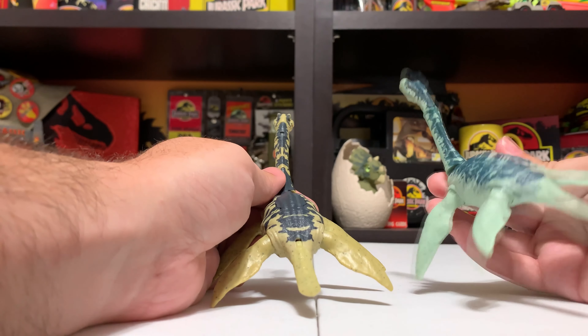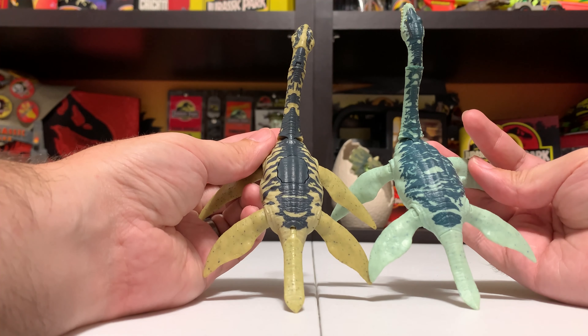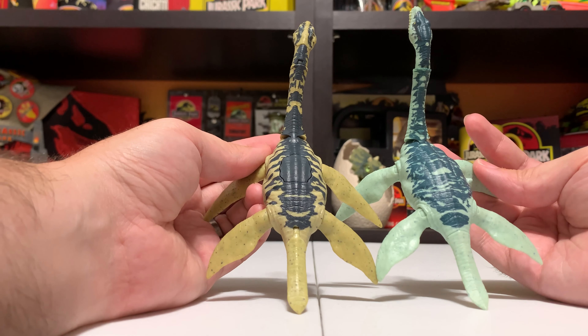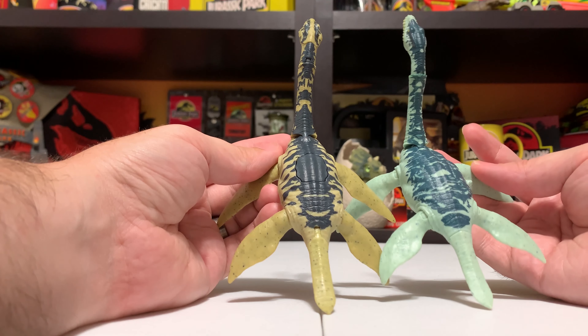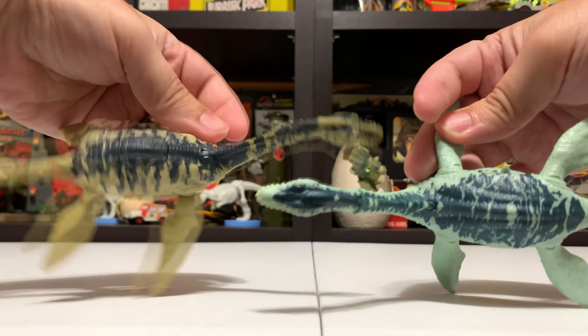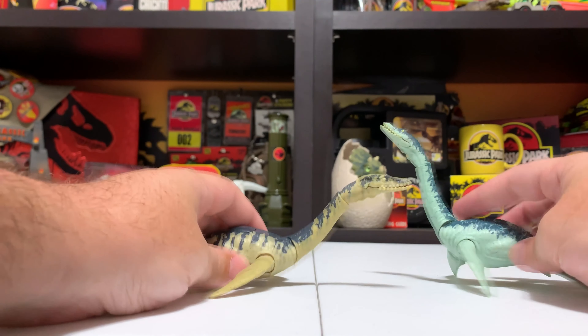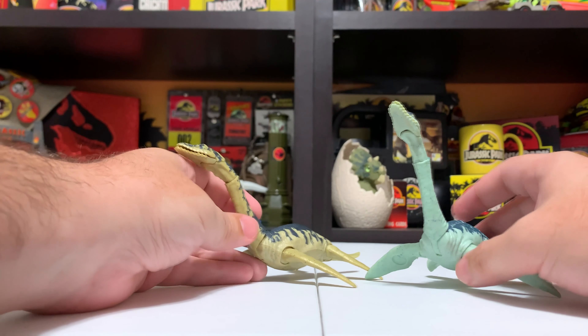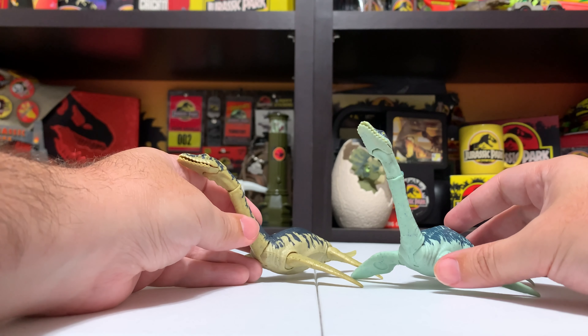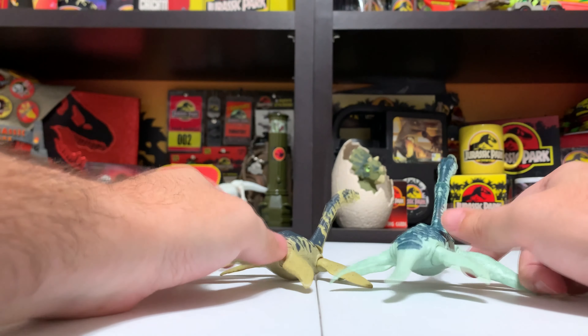The one on the right is the Battle Damage version, which is actually pretty hard to come by — we got ours from Guatemala. They came out in the US a little bit on Walmart.com in very low numbers. Its main feature is the battle damage, and I want to do a whole separate review of this one since I actually have a review on my channel. An interesting difference I'm noticing is the tail articulation — on the Battle Damage version the tail is static and you can't move it, whereas on the Savage Strike version you can move the tail.